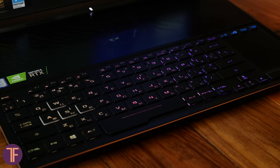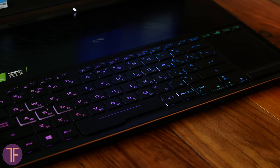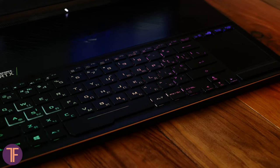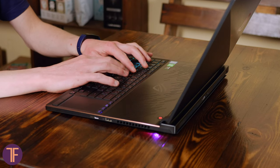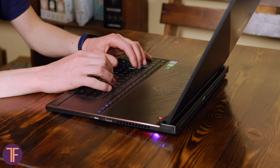A couple of words about the keyboard. It is one of the most comfortable things I've ever used, partially because of its placement. Bringing it to the bottom of the laptop was a bold move, but our hands didn't get tired working on the Zephyrus S, so I'm definitely a fan of this decision.